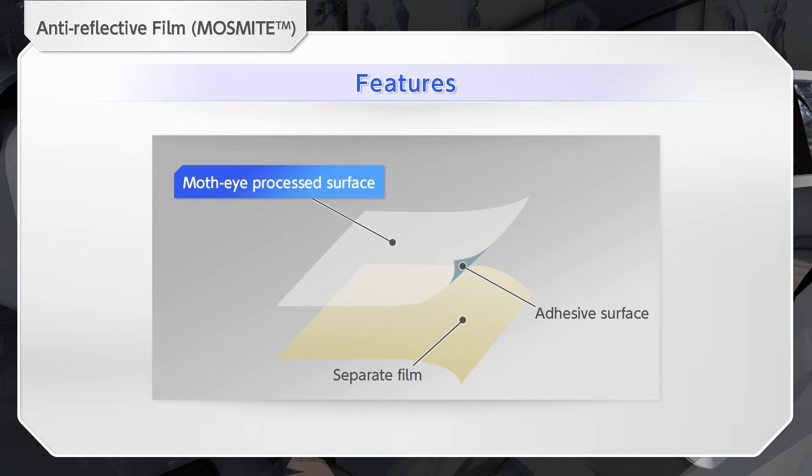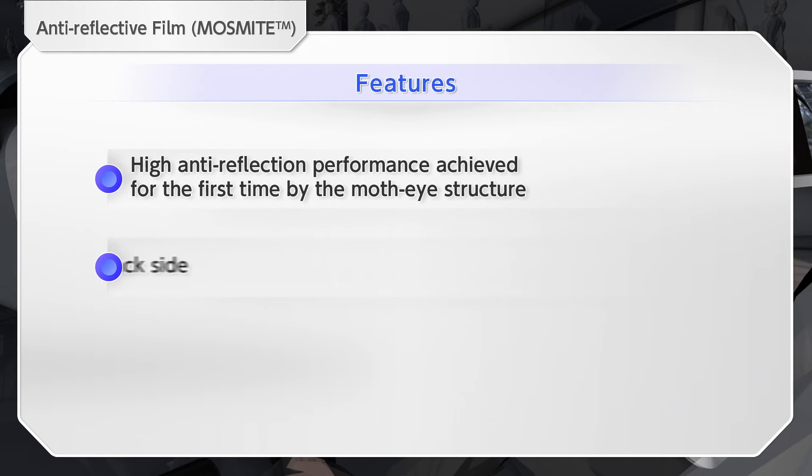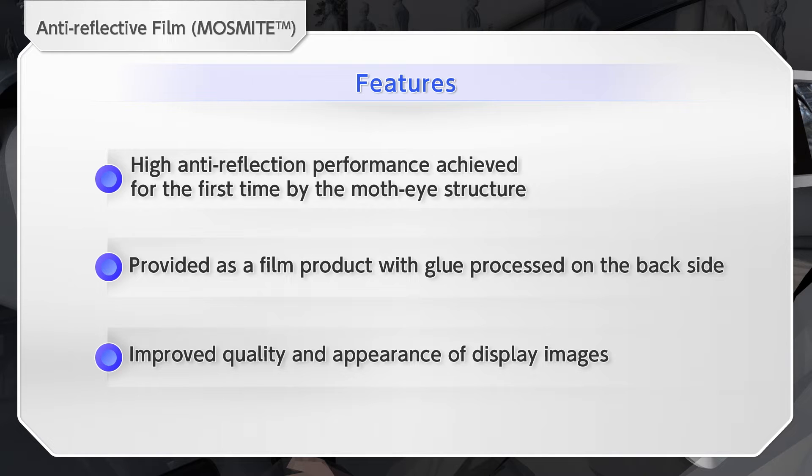In addition, transparent glue is attached to the back side and can be pasted to the site where you want to eliminate reflection. Mossmite contributes to improving the appearance of the display by its excellent reflective performance.